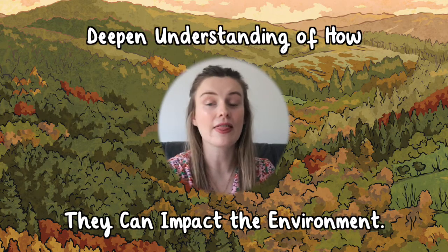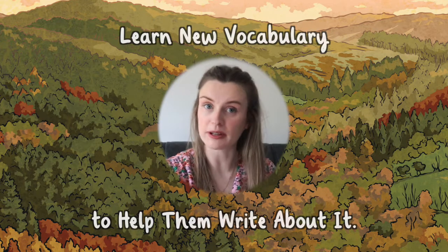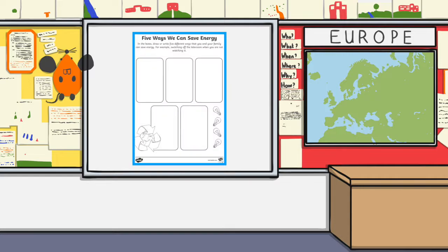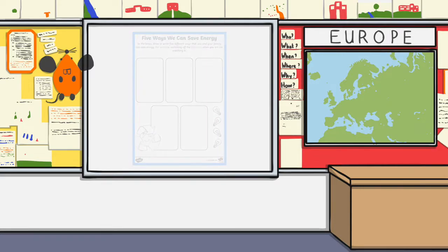The conservation of energy worksheet is ideal for getting your children engaged in the topic of saving energy and action against climate change. They can deepen their understanding of the impact they can have on the environment and learn new vocabulary to help them write about it. Children can then hang up their worksheets to remind others of how to save energy.